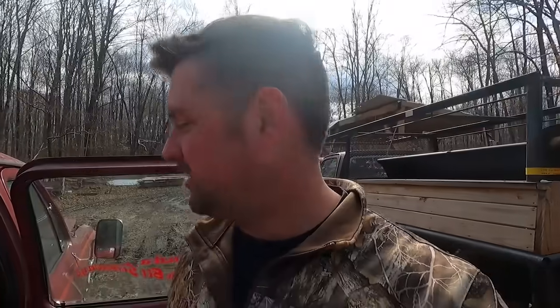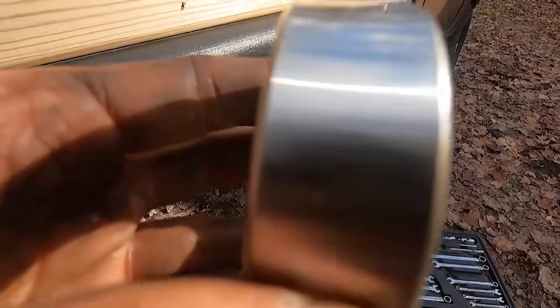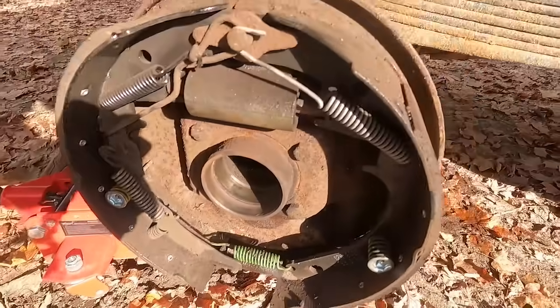Now would be a really good time to put the new bearing in, because the axle tube is warm — when it heats up it expands, so a warm expanded tube and a cold bearing makes it easy to tap in. But I just tried to dry fit it and I got the wrong size, so back to the parts store. All right, we got the right one now. It's important to note that this is directional — one edge is more rounded than the other, and the more rounded side needs to go to the outside. Got everything cleaned up inside the axle tube; let's put it back together.